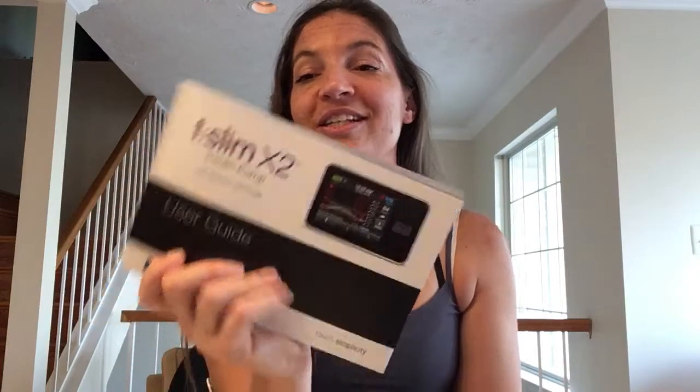There is real information in your user guide, and you can always pick up the phone and call Tandem and just say, 'Hey, I'm trying to get this thing set up, what do I do?' I don't think they're going to leave you hanging. In the meantime, I'll try to show you around my own pump as I get my own set up today.